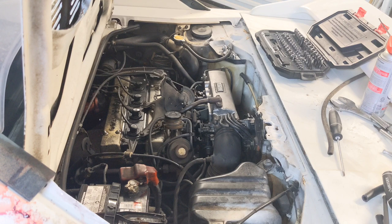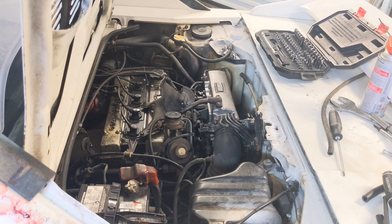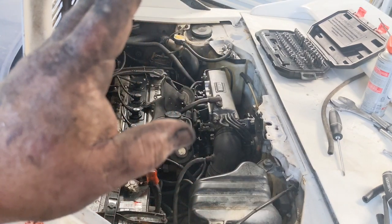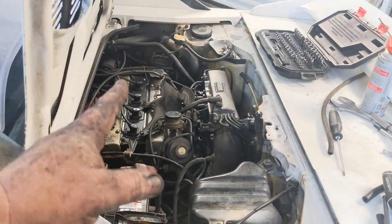It's a whole lot better, but it's still not great. That throttle position sensor may have a — there we go, now we're dropping. Next phase: throttle position sensor. Possibly still check the timing.